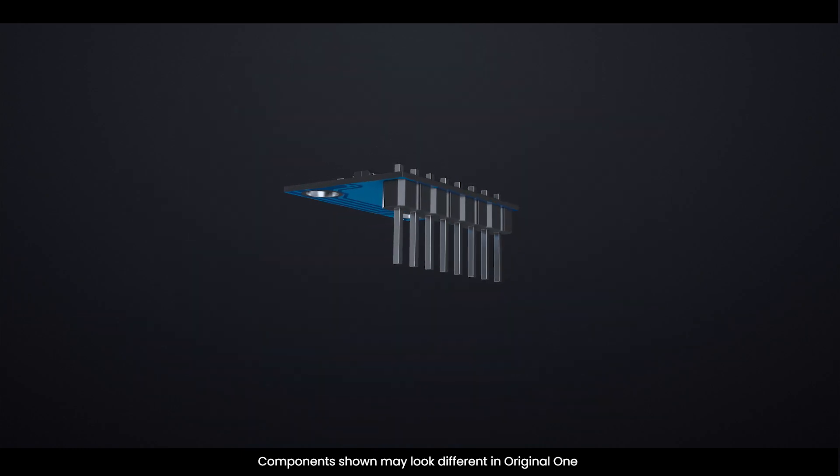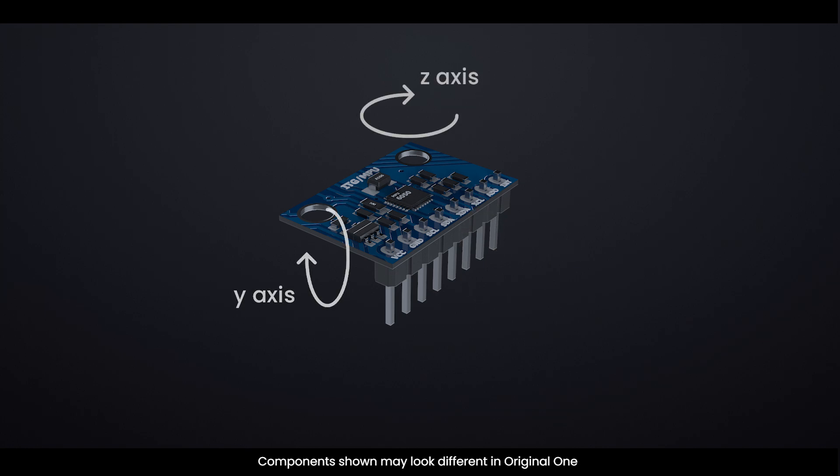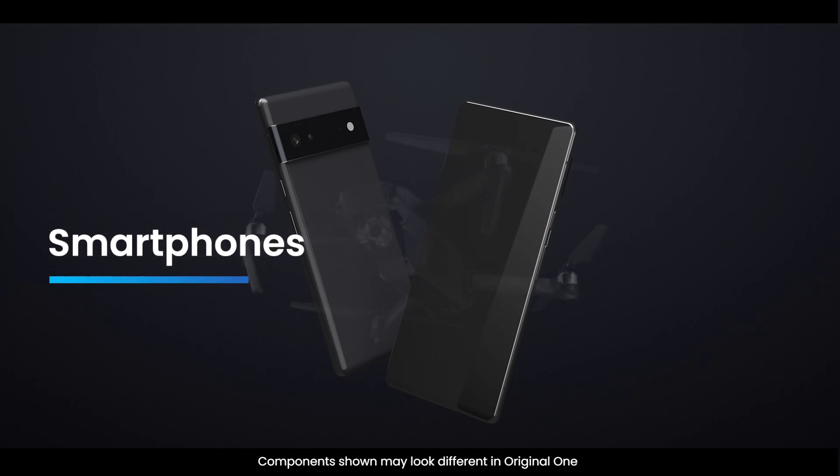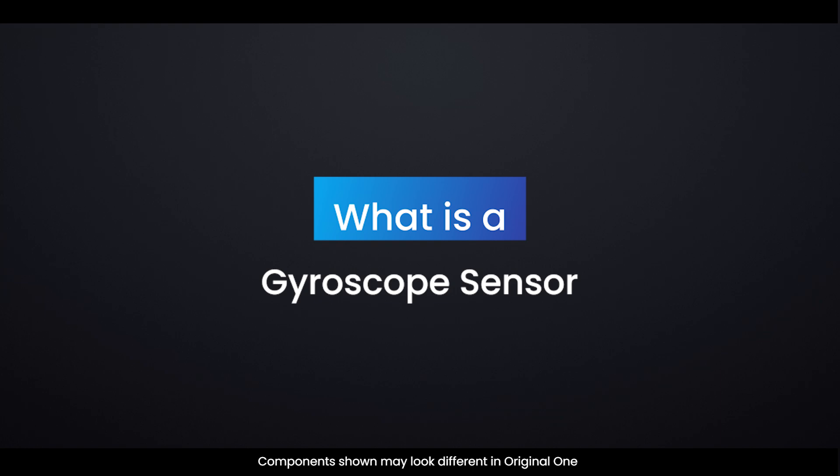First, let's start with a quick overview. A gyroscope sensor measures the rate of rotation around an axis. These sensors are essential in many applications, from smartphones to drones, providing critical data for navigation and stabilization.